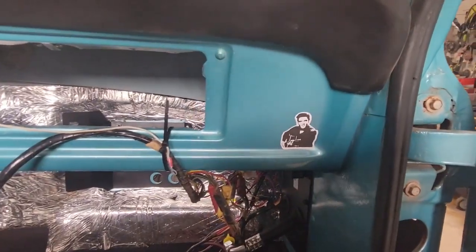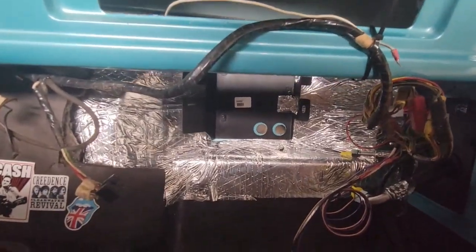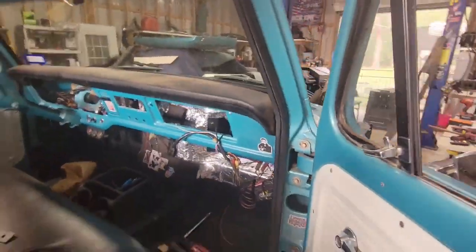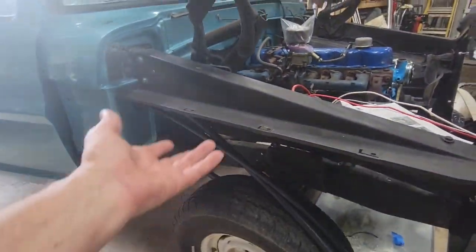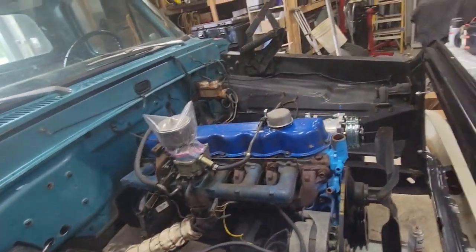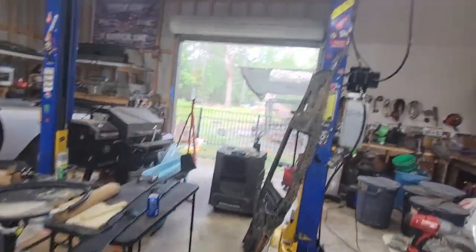I think the next step is to start putting the rest of the unit inside properly. I need to put the dryer and bracket on — goes underneath, down in there somewhere — and just keep on trucking.